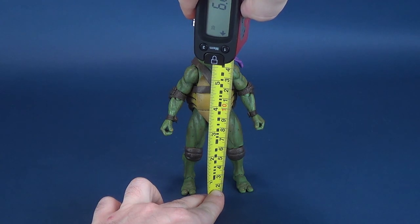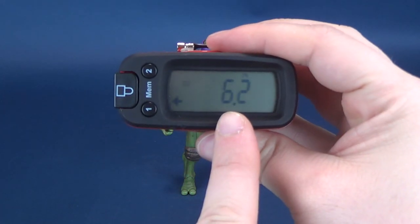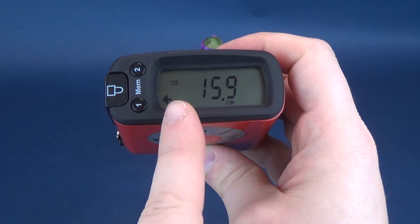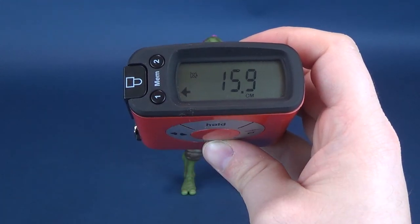Let's stop the Ultramegatron right there. To the very top of Donatello's head, you're looking at a figure that stands 6.2 inches in height, which in centimeters — you're looking at a figure almost 16 centimeters tall, 15.9.